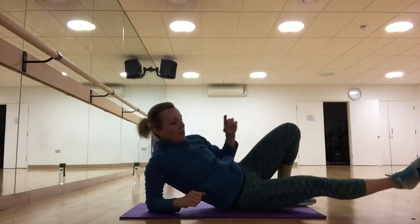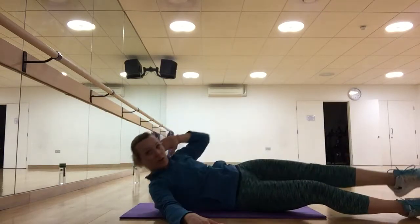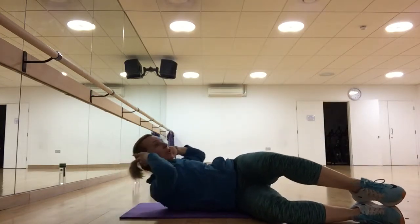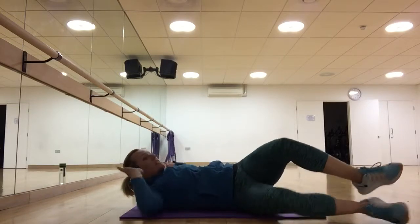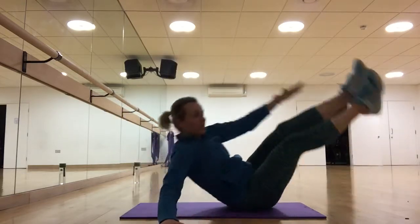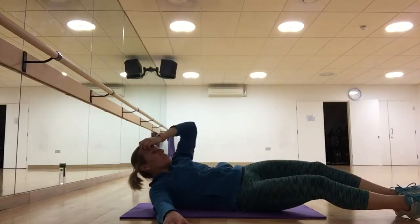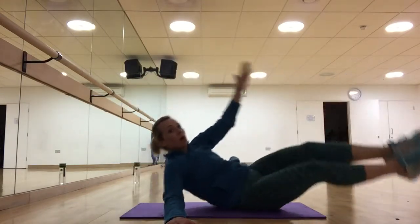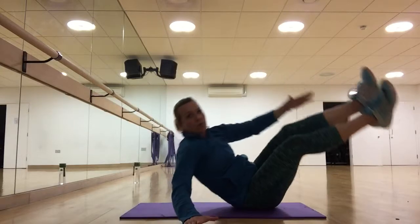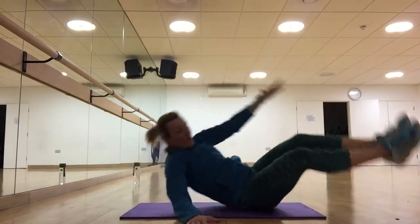Now we're going to go on our side. Place your hand here and here — this is option one, bring those knees in. If this is too much, you can use this as an alternative or come all the way up. You're going to do one side and then the other. Make sure you're sitting on the softer part of your hip rather than on the bone.